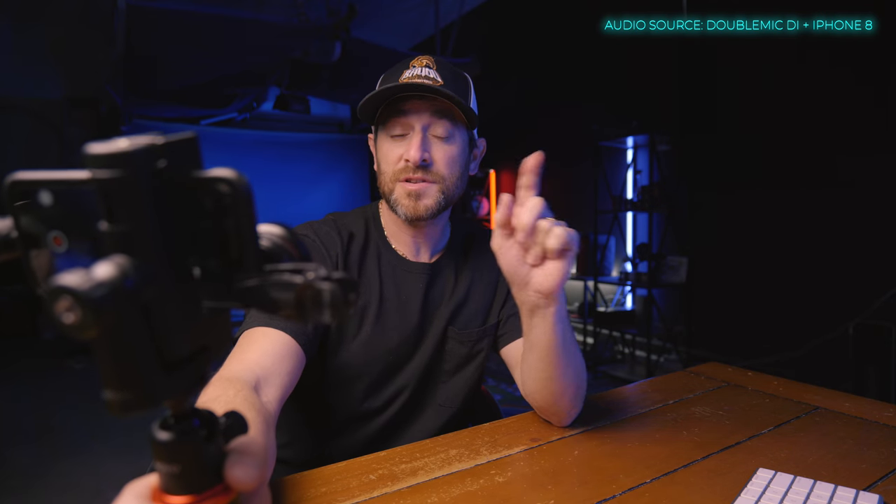Now on to our fourth option, which is the Movo Double Mic DI. This is a dual condenser mic. Whether it be the front or the back, you have the option, or you can go into dual mode — and we're recording directly into that iPhone.